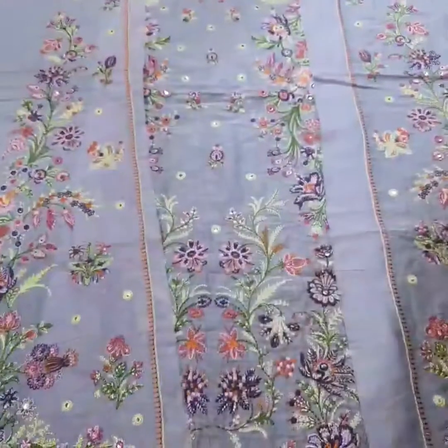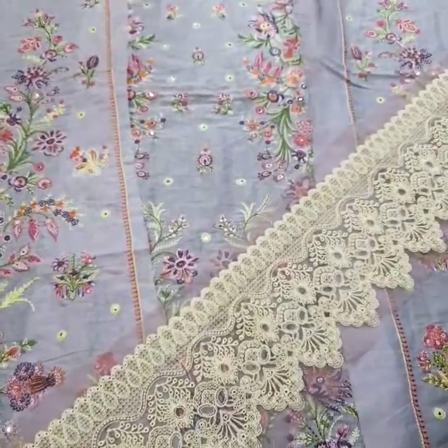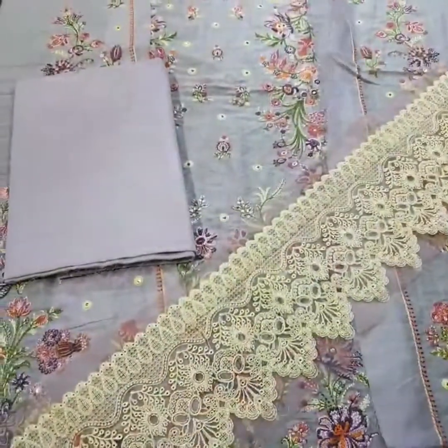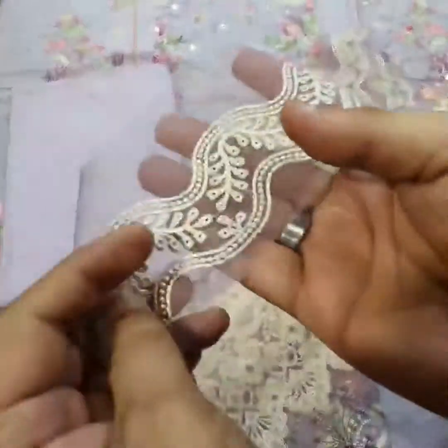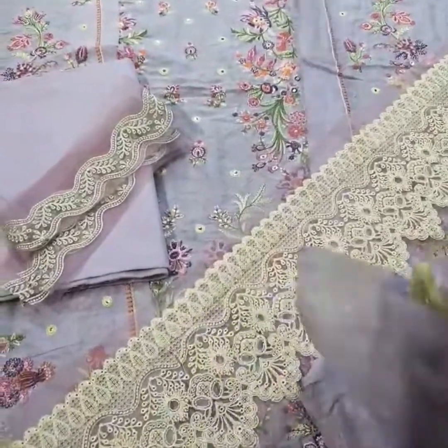The front side is one yard. Then come on the back side — one yard is the back side in light lavender color. Then come on the back side one yard extension, and then come on the thread.